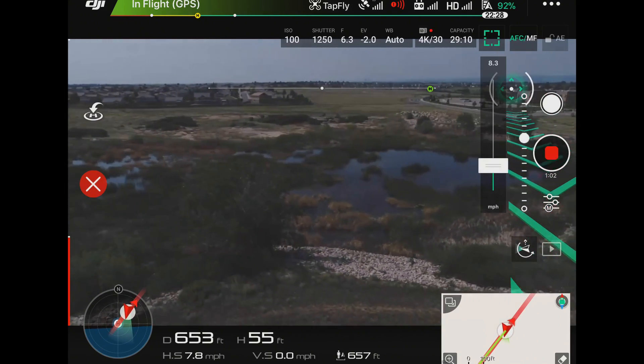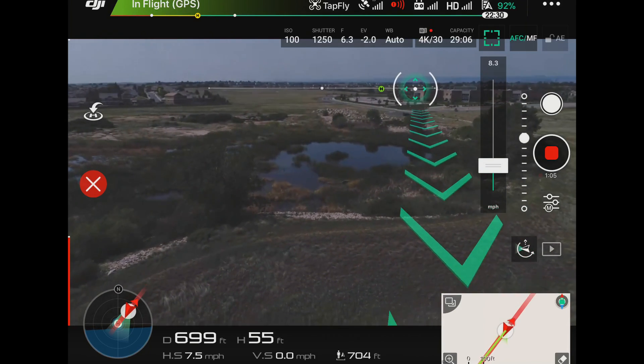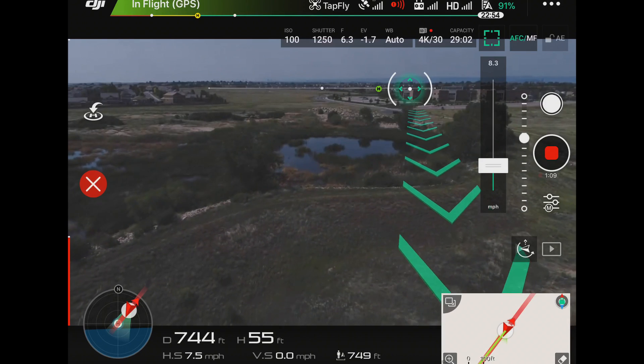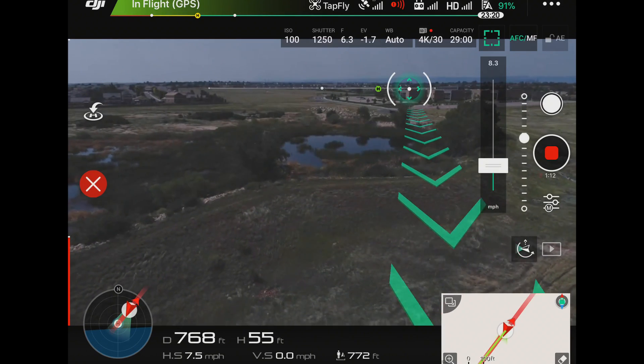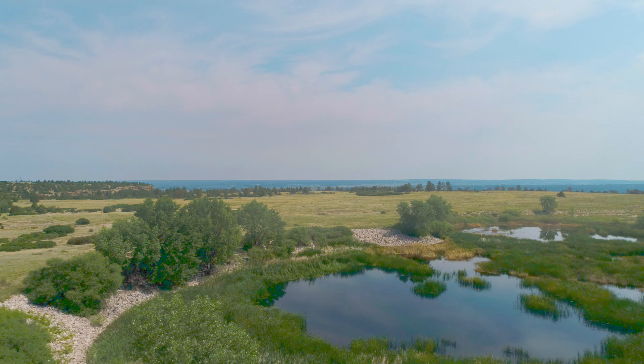Now you can see where I've come from, and now I'm going backwards. So this is TapFly — very easy to use, very simple, and can help you get some really cool shots.